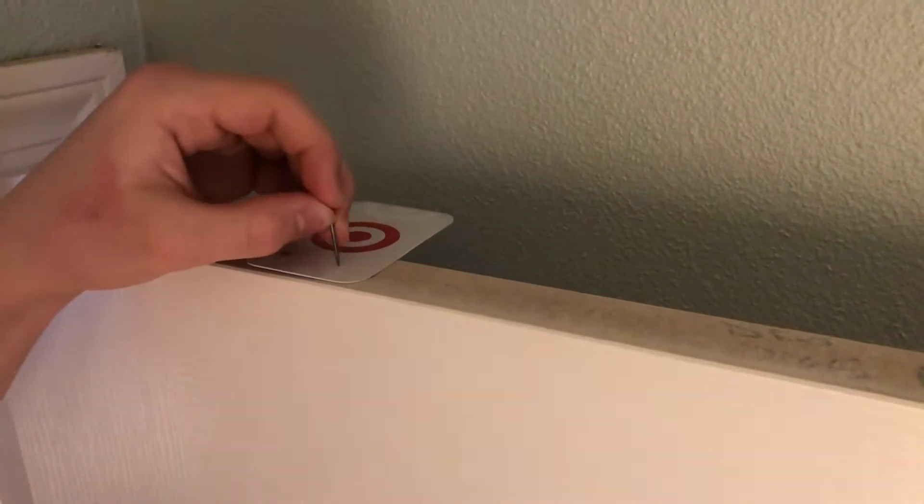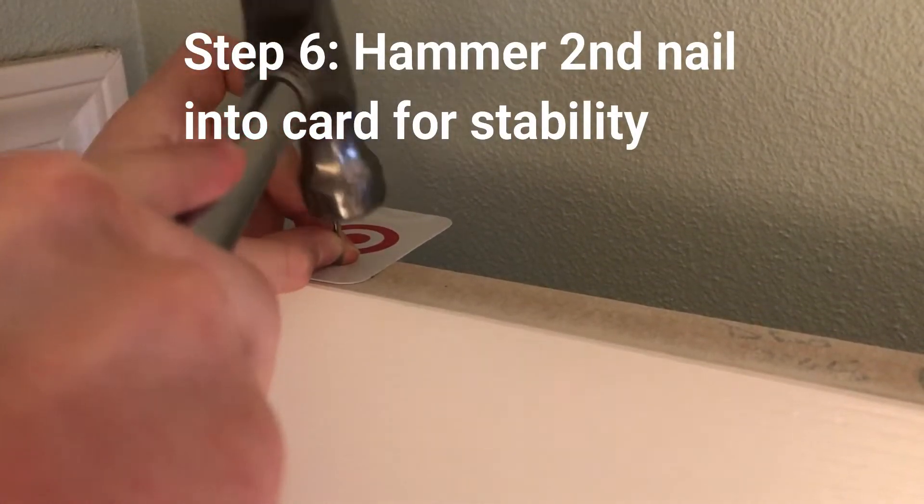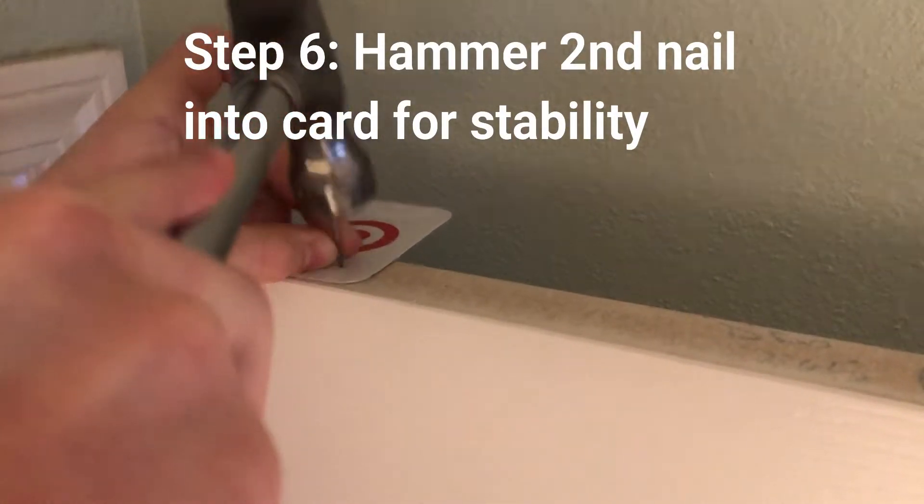From the other side it would look like this. Step six: hammer a second nail into the card and the door in order to stop it from moving when the thread moves over it. Congrats, you've built your own auto closing door.